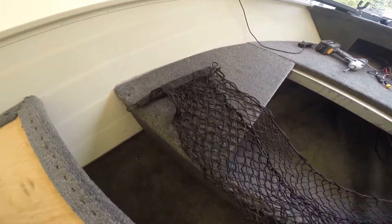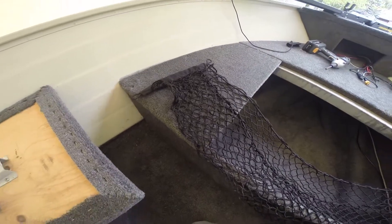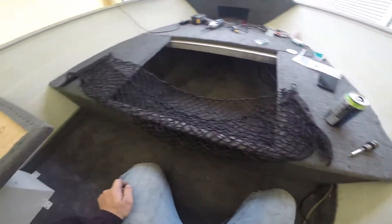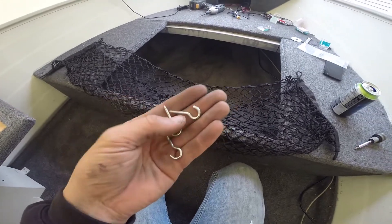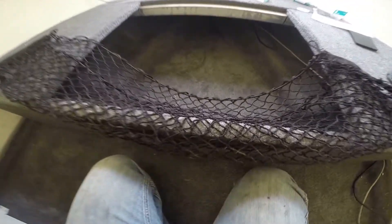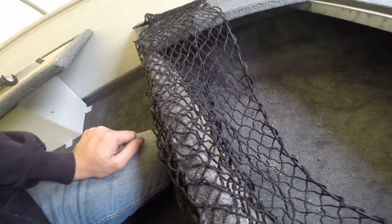I got this cargo net at a junkyard — it was in the back of a 2000 Monte Carlo. I'm going to use these hooks here, just up in the corner, one in each corner, maybe one down in the middle on the inside, to fix that cargo net so I have a place for plastics or whatever really.